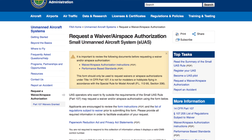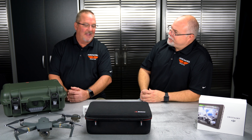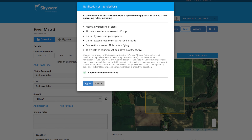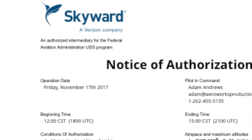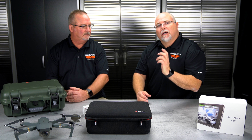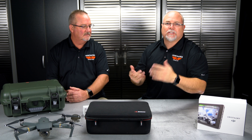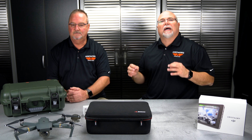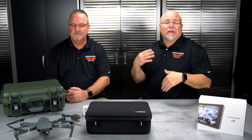What LAANC doesn't cover is projects right at an airport or outside the zero to 400-foot parameters — for those you still need the waiver process, which is slightly different from the authorization process. Jay actually went online when Skyward launched it, found that one of the Minnesota airports was one of the 40, went through the process, and got approval basically instantly. Pick the area, pick the date and time, and you get a certificate. It's going to be great for about 80% of operations people are waiting on.